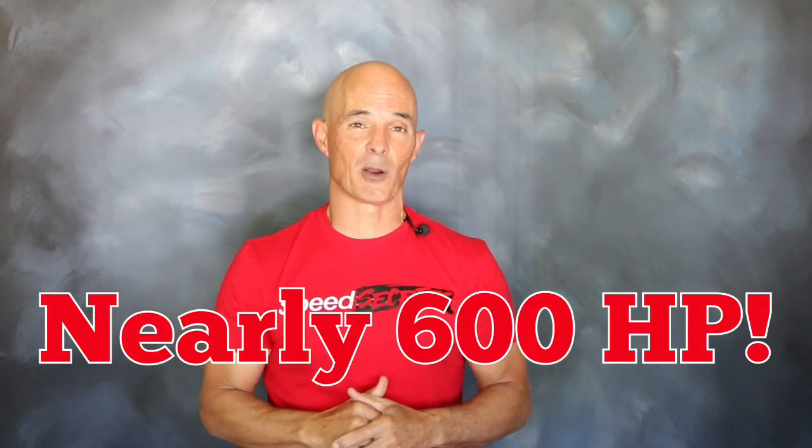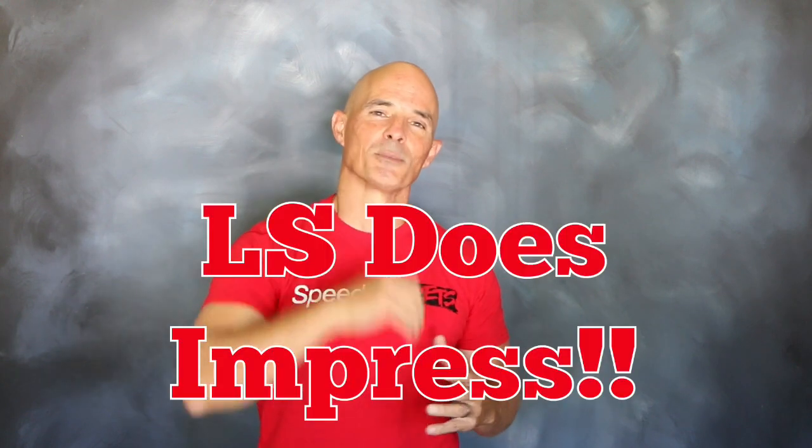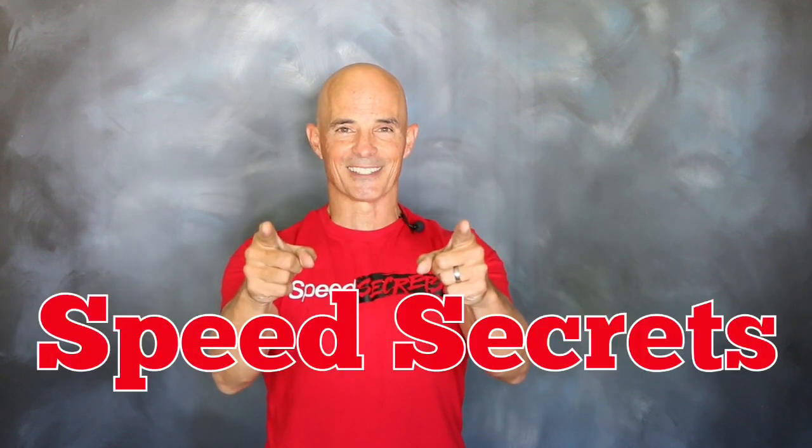That's some serious power — basically an all-aluminum small block making almost 600 horsepower. No matter how many times I test these LS motors, they always impress me. That's all the time I have. I want to thank the guys at Comp Cams. Join me next time on Speed Secrets.